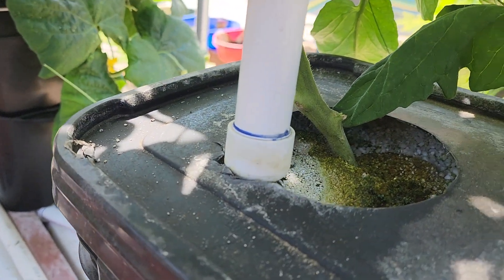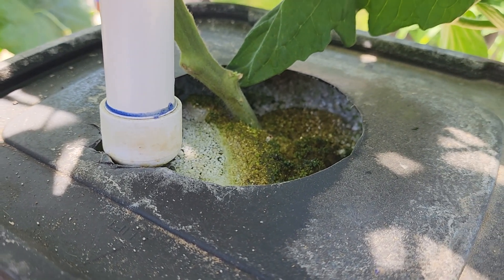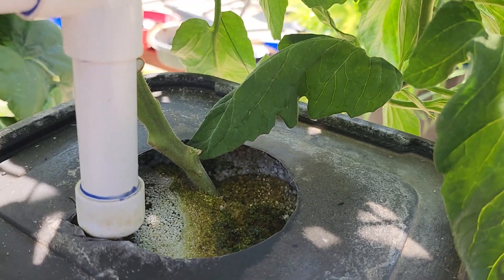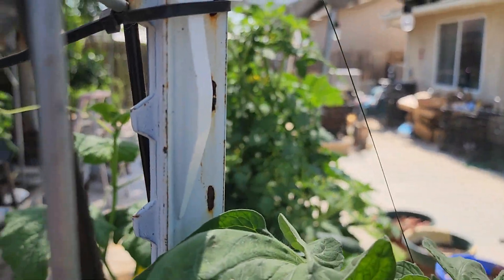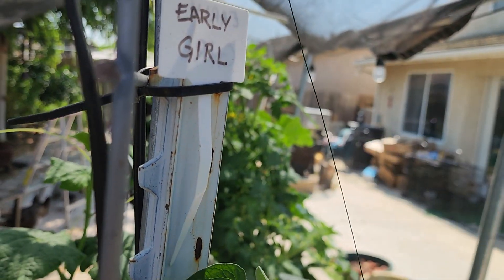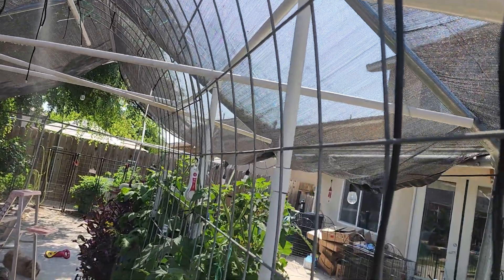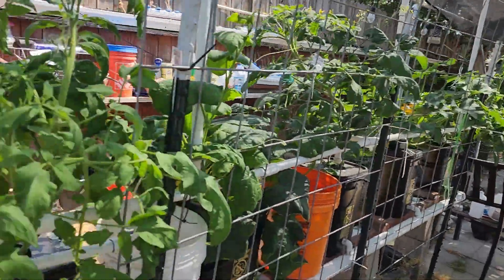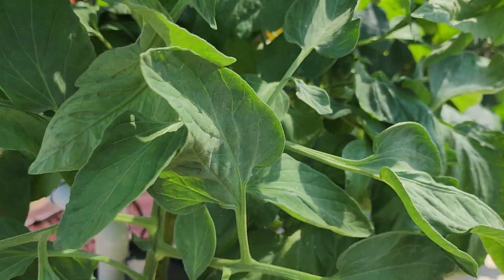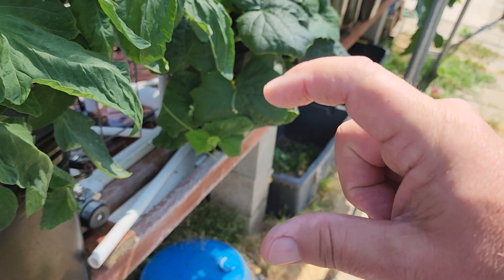Water goes into the container — that's perlite in there. The perlite is what keeps the plant straight up and down. I also have some twine that the plants can grow on.